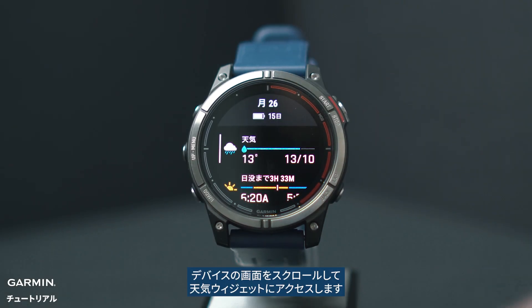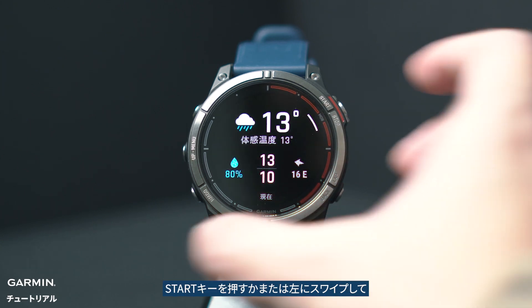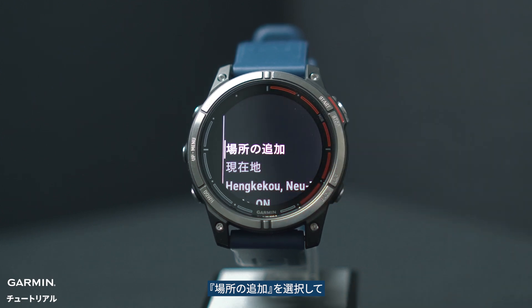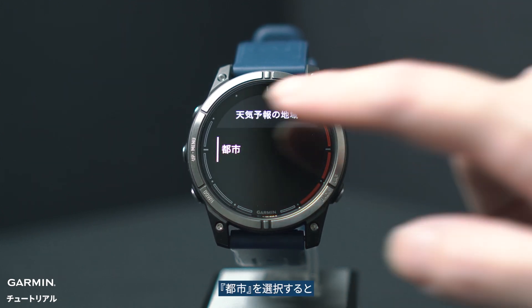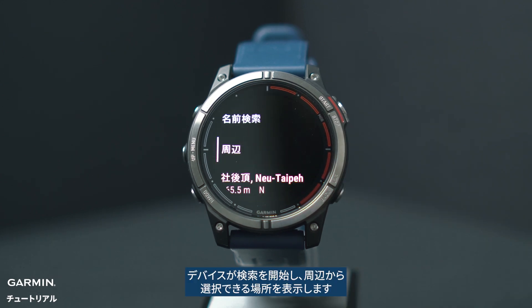Scroll through the watch to access the weather glance. Press the start button or swipe right to select add location. Click on cities. The watch will start searching and display locations you can choose from nearby.